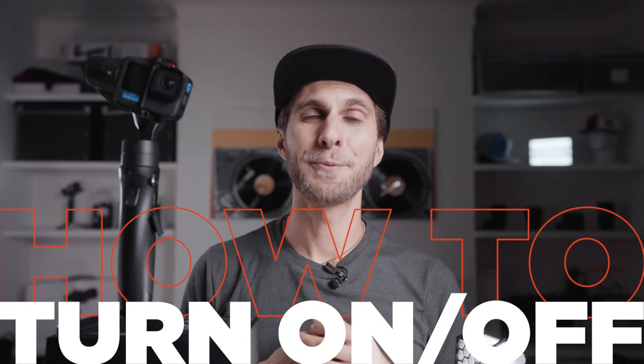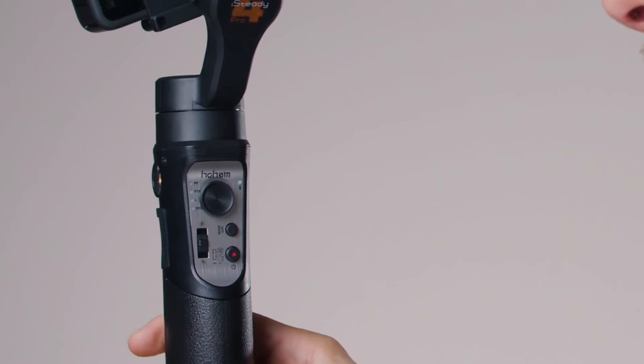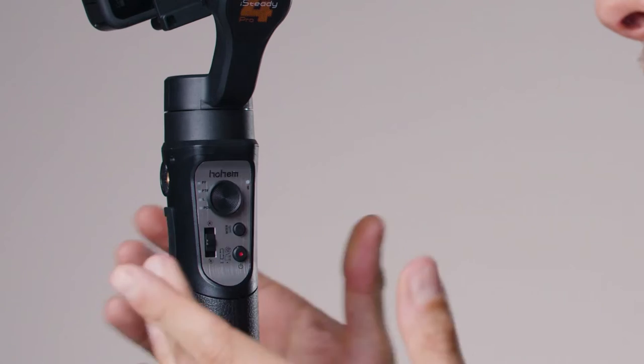If you choose the first option, remember you need to press the power button before you mount the camera on the gimbal. Now we're going to learn how to turn the gimbal on and off. On the front of the gimbal you will find different buttons — the one we want to press right now is the one with the red dot, which is also the recording button.